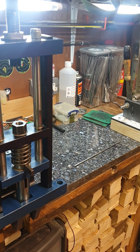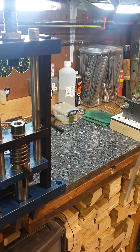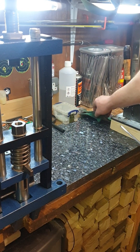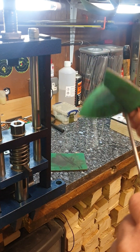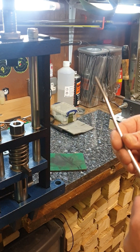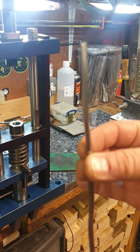Hi guys, I'd just like to show you my 2.2 slug swaging technique. First thing I do is take a cut core 5mm lead wire. Use a 3M cloth to clean off any oxides that might be on it. This short length will do about 25-30 slugs.